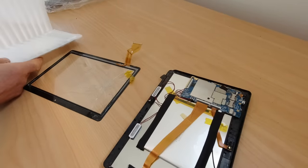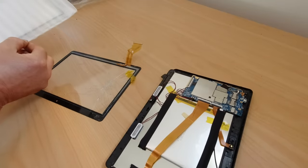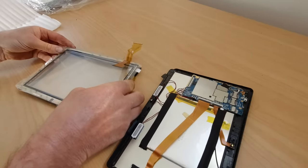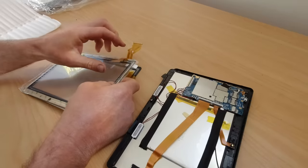Alright, the new screen has arrived, from AliExpress. And it looks about right. So we'll pop that on and see what happens.